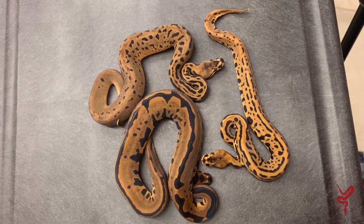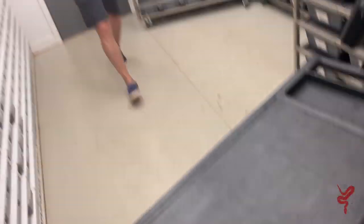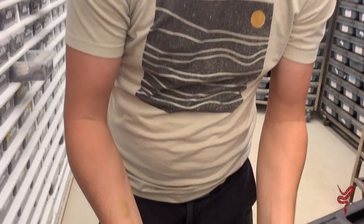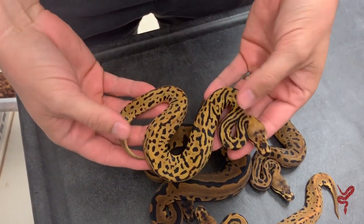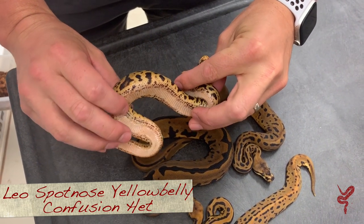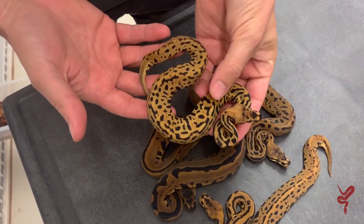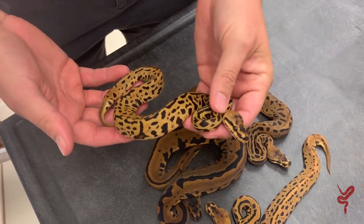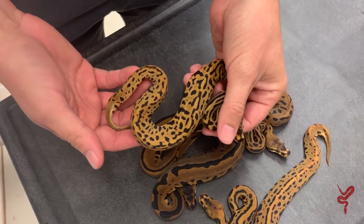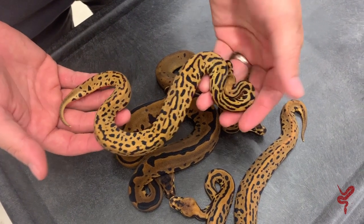The last one I'm going to show you is one we showed in a previous video - this is the leopard spot nose confusion yellow belly head clown. Look at that belly - it's much more defined as far as the pattern on the edging from the yellow belly, even better color, really incredible. Again same eye stripe, same head pattern. So we have a snake that from this half down looks like some kind of crazy Batman combo, but it's still just a head.